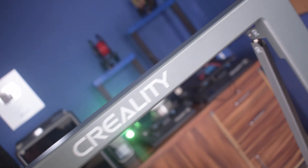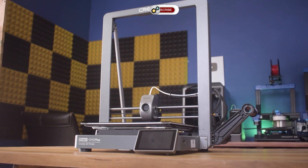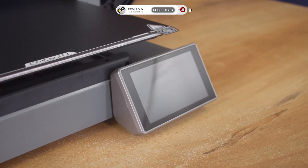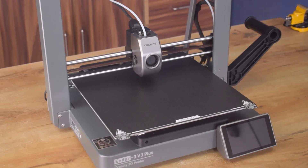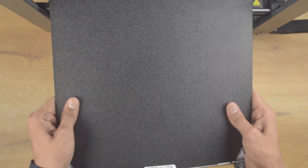Alright everyone, this is what the printer looks like when it is fully assembled. Let me tell you about its features. This printer's mainframe is made of metal with die-casting parts, which makes it incredibly solid and stable. It comes with a 4.3-inch Full HD color touchscreen display which is very responsive and bright. The build volume is 300 x 300 x 330 mm and it also comes with a PEI flexible build plate which ensures easy print removal.